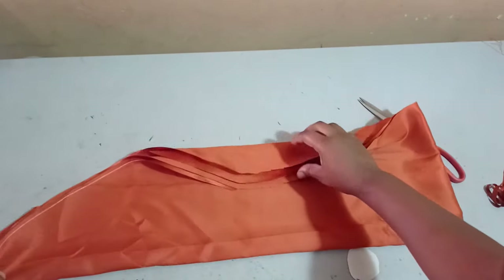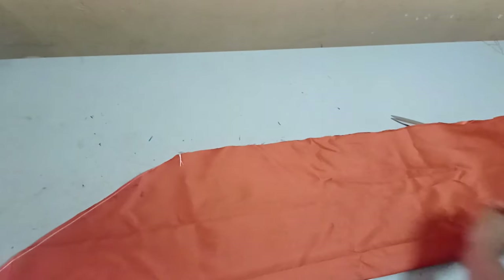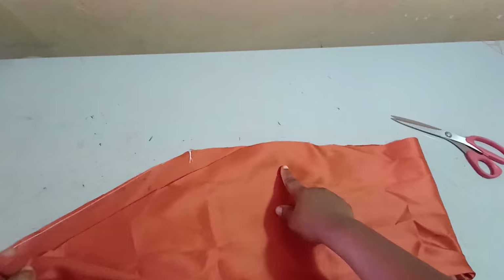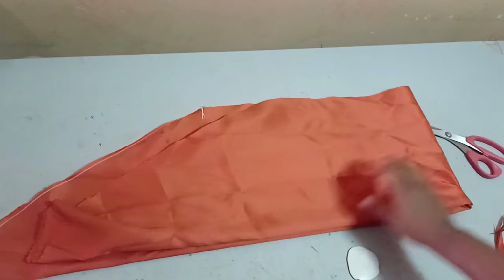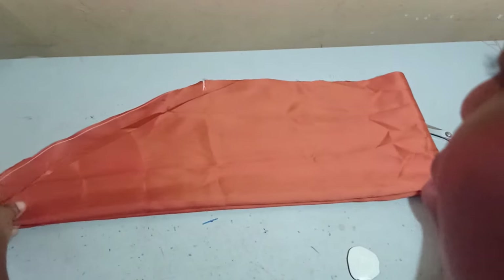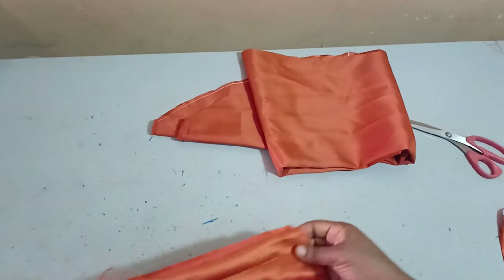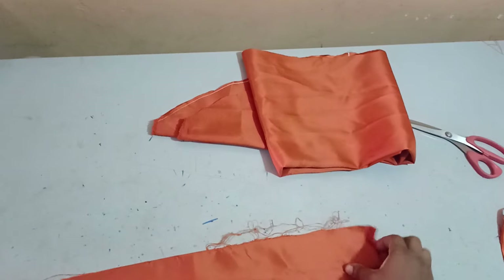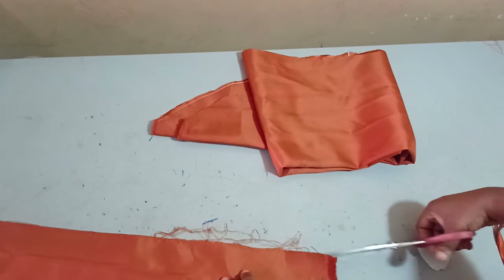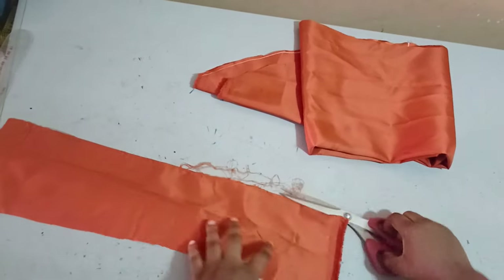I've shaped both sides together because I put this fabric on fold. When I open it out, this is what it looks like — the first side shaped and the second side also shaped. Now, like all scrunchies, it's going to have an inner lining that gathers it together. If you've watched my video on the scrunchy headband, this will be very simple to understand.